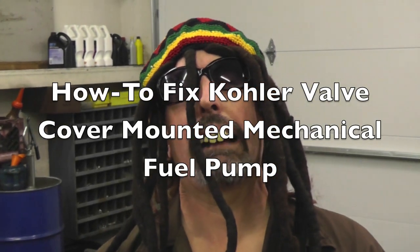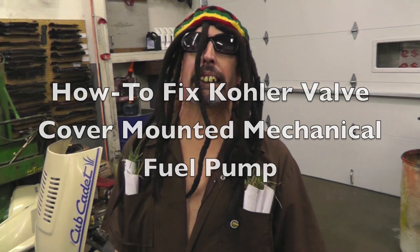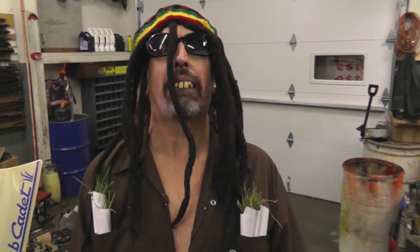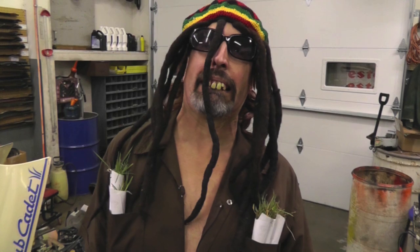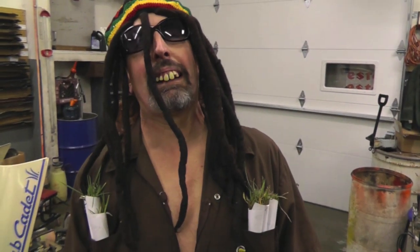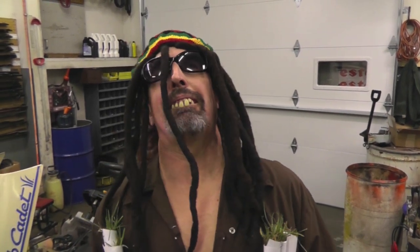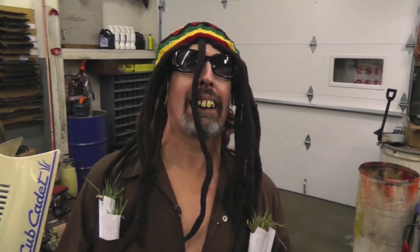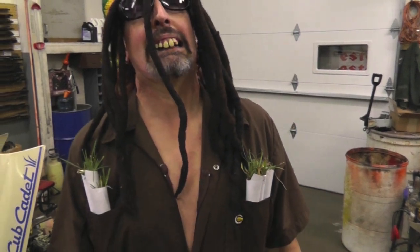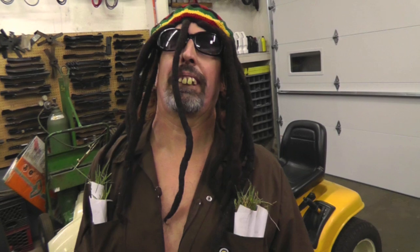Terrell Dacknell here. I've been away for a while on vacation — I've been to Jamaica. Not only do they cut grass in Jamaica, they smoke grass. And I've learned many things over there: Red Stripe, and Bob Marley was a lawnmower mechanic. Today I'm going to share some of the things I learned over there in Jamaica.